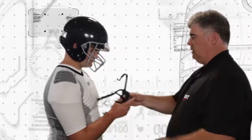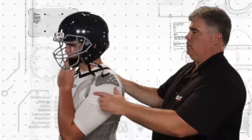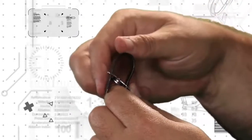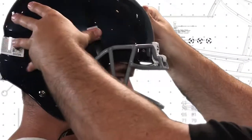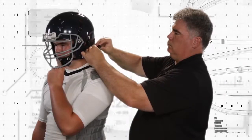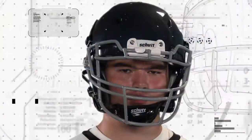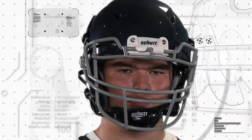The chin strap is the final component of a complete helmet system. Have the player hold the cup firmly on his chin. Slide the upper chin straps under the face guard and attach the buckles, then snap into place. Always attach the upper chin straps first. With the player still holding the chin cup firmly in place, adjust the bottom chin straps and snap into place. There should be no slack in any of the straps, and the chin cup should be centered between the straps.